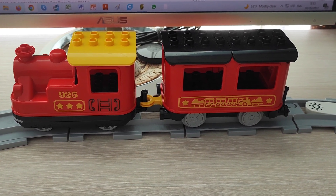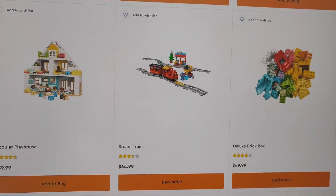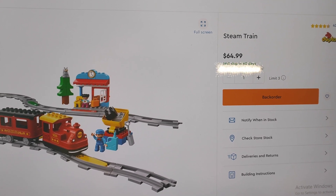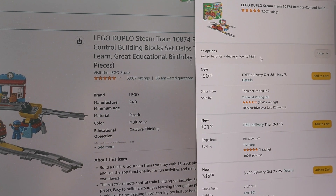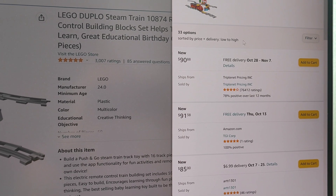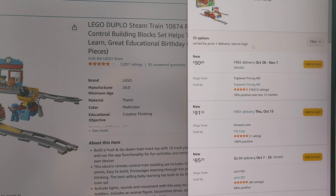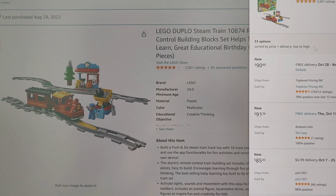My daughter, being two and a half, does not yet understand how to use action bricks and prefers to pull the train as a manual toy. On lego.com this train is normally sold at $65, with current delivery in about six days, suggesting Lego may be out of stock. Amazon has also run out of stock and other sellers are offering it at substantially higher prices, though when Amazon restocks it's likely to return to normal pricing — or even around $50 during sales, as I managed to get it a month ago.